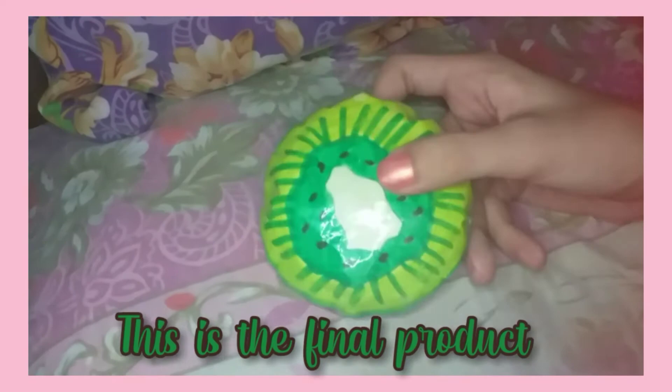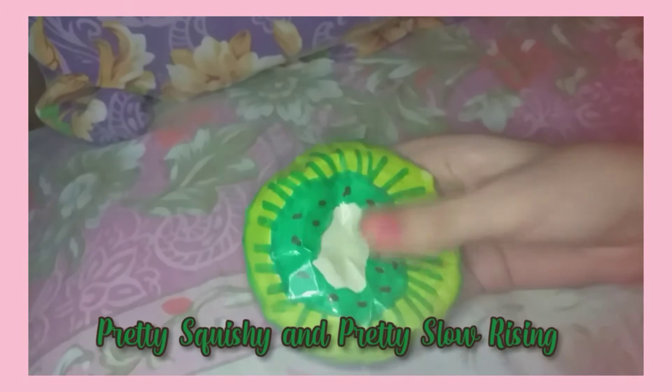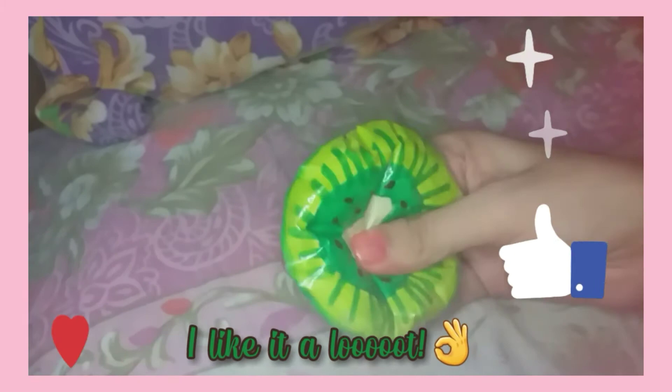I'm just done taping it and this is the final product — it's so chubby! This is the final product and it's pretty squishy. It's a little bit hard because I stuffed it too much, but it's okay, and it's a little bit airy too.